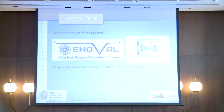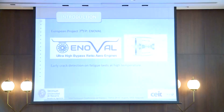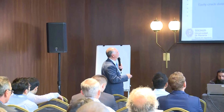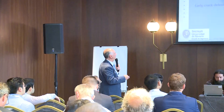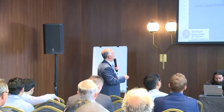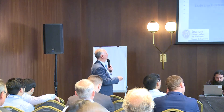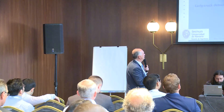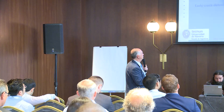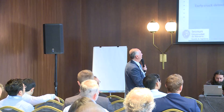ENOVAL is studying the use of ultra-high bypass ratio engines. The bypass is the amount of air passing by the fan without coming into the compression or the turbine. The plan is to increase the size of this fan. We are studying the high-temperature components after the combustion chambers, which are made mostly in nickel-based superalloys — they are critical parts.